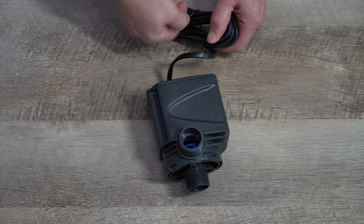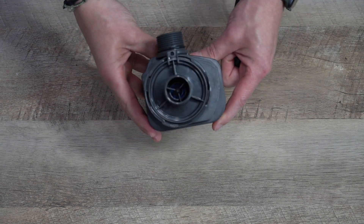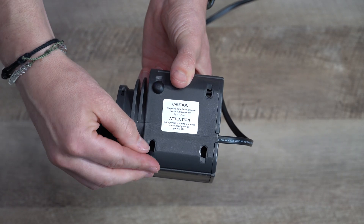Prepare pump for desired use. Install anti-vibration rubber feet.